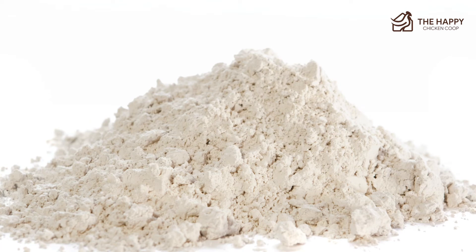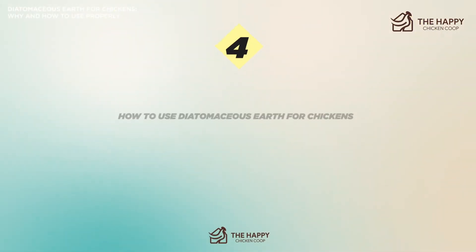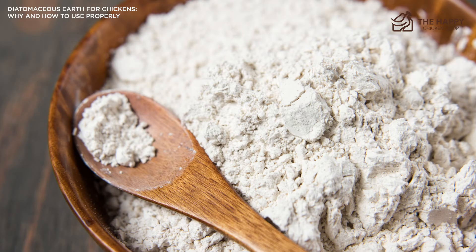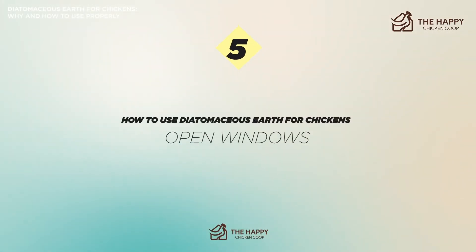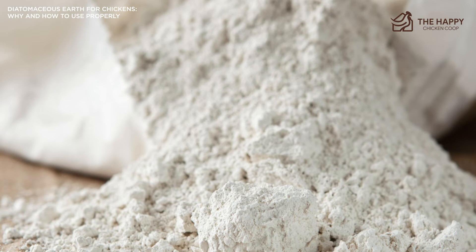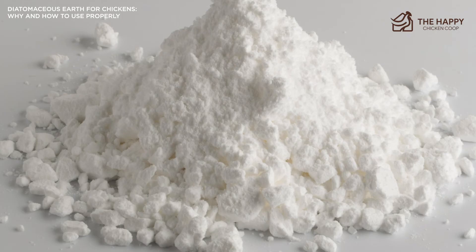Number four: wear a mask and eyewear. You don't want to inhale DE as it will cause respiratory distress, so make sure you have a mask and eyewear. Number five: open windows. Get any kind of ventilation you can — open all the doors, windows, and latches in the coop to let fresh air in before you begin spreading diatomaceous earth.